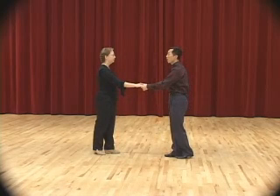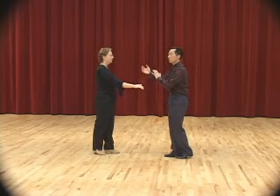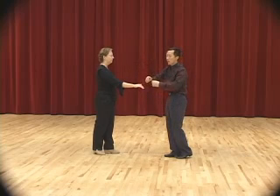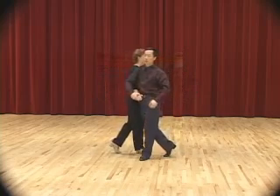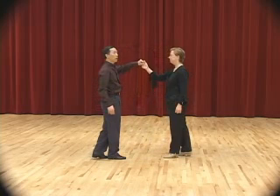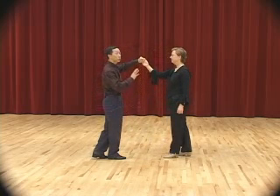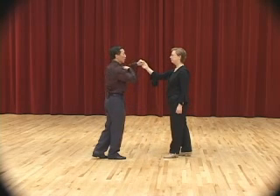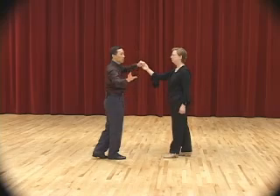Change of hands behind the back whereby we pass each other — the lady keeps facing the man, the man will turn away from the lady, change his hand in front and behind. Slow, slow, quick, quick. We are just going to unwind the arm by doing an underarm turn, with the lady going from A to B, the man goes from A to B, facing the lady.